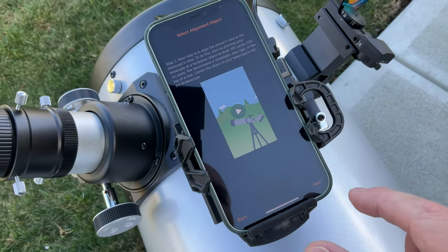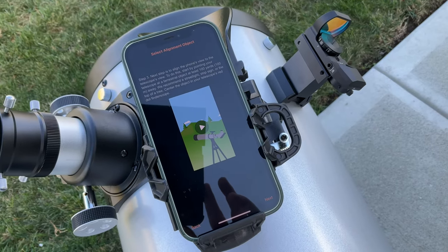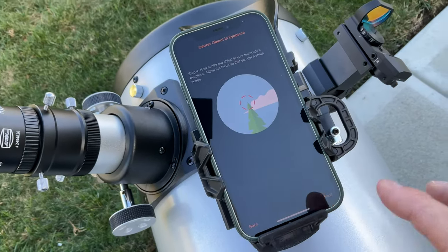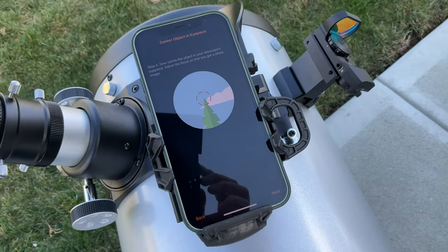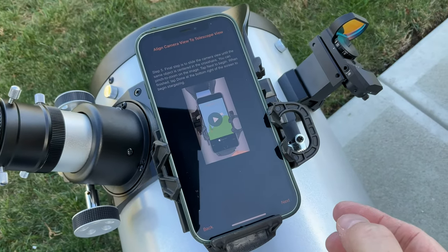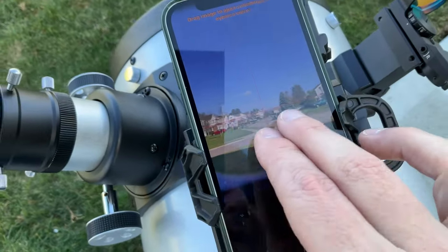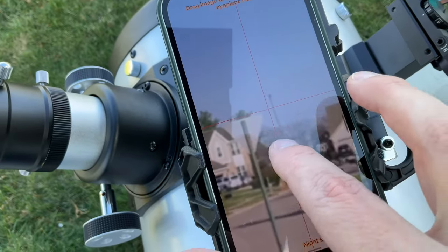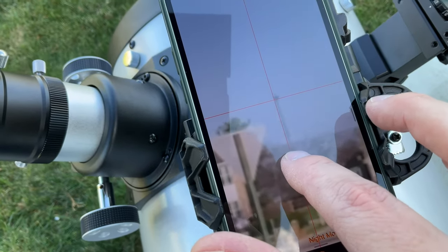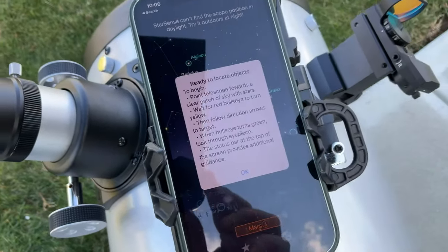The next step is to align the phone's view to your telescope's view. I've got a target about 100 yards away — I'm using a power pole down the street. Now center the object near the telescope's eyepiece. Our object is centered. Going to next: align camera view to telescope view. I zoom in on the power pole at the bottom of the street, I can barely see it in the camera, and that's pretty much it. Done — ready to locate objects.